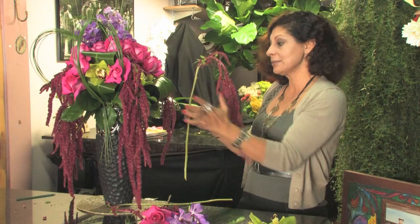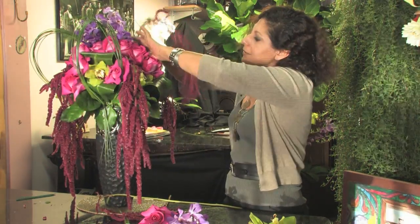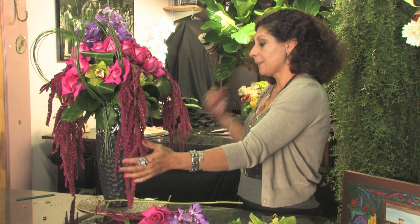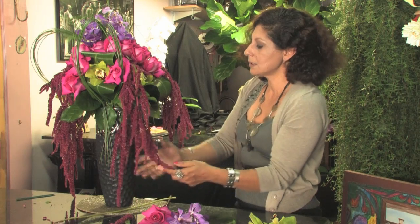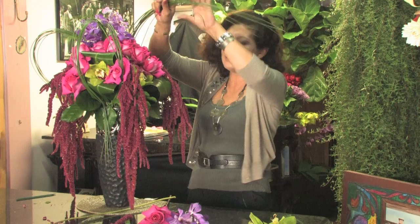For this kind of roses I will have to use this color. When I use white roses I will choose the green amaranthus. At the same time it gives a nice color, gives motion. I love motion. It has to be motion. It has to be artistic.